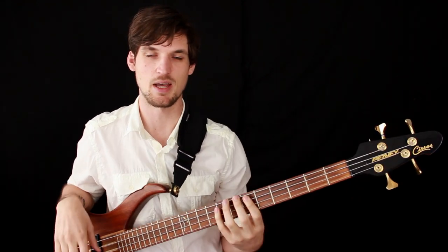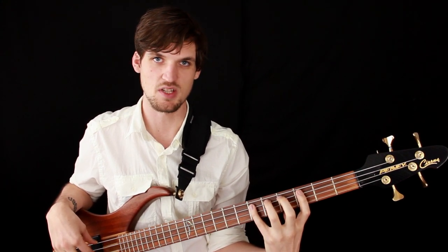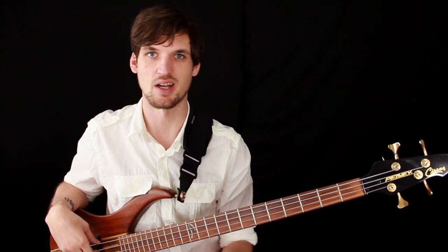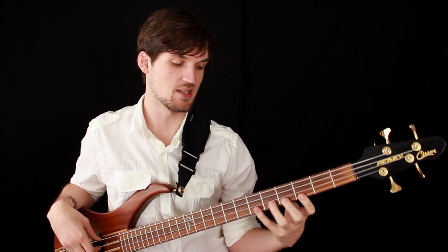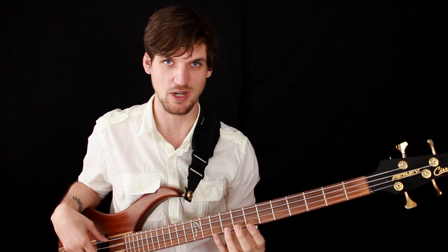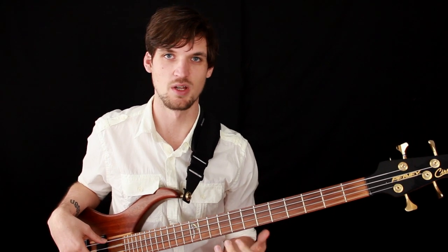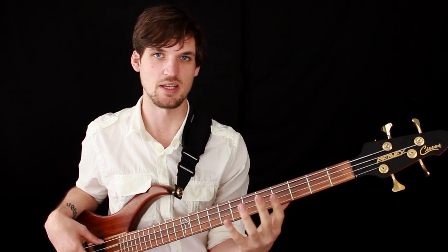When you first start playing it's tempting not to use the pinky because it seems really wimpy, and you might get fret buzz because the muscles aren't quite strong enough. So sometimes people decide to just do a three-finger thing. There are a couple problems with that. One is you're losing 25% of your manpower, and the more fingers you have available, the easier you can go from note to note without having to do difficult shifts and stretches.